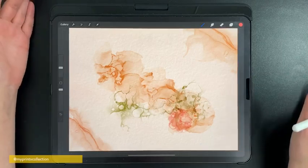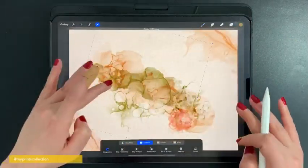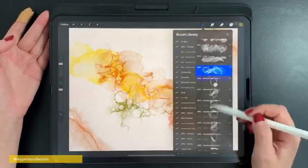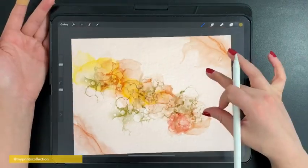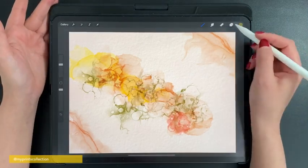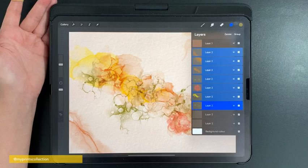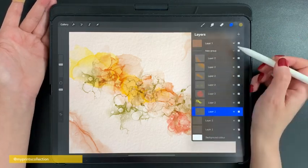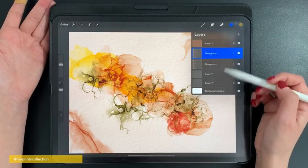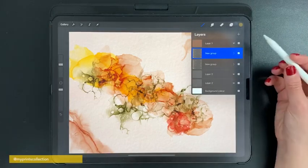I'm going to speed up the video until I'm happy with the piece I've created. Once I'm happy with the piece, what I normally do is select all the layers I've used to stamp, group them, and then duplicate those layers if I want to increase the effect. It creates a very intense effect of the alcohol ink. I also like to experiment with color.